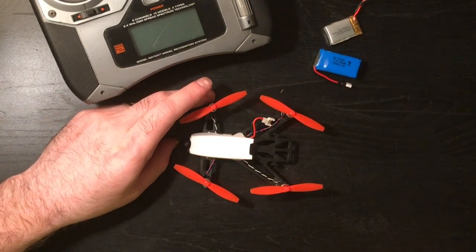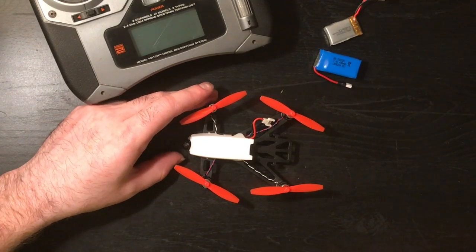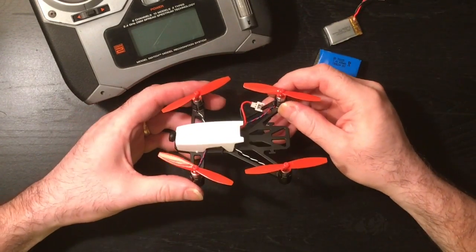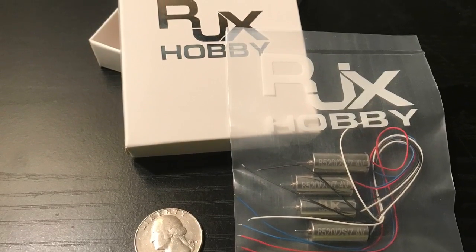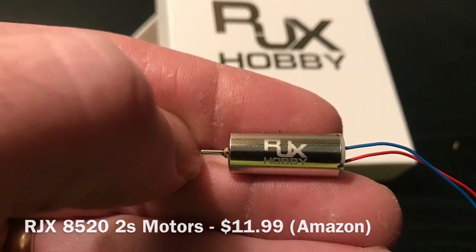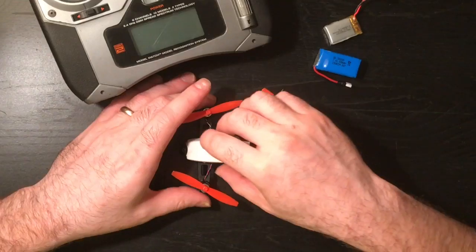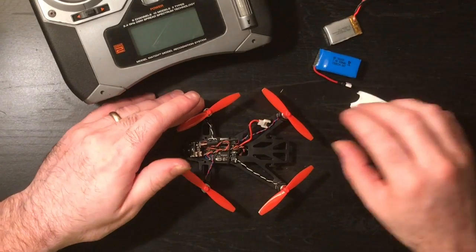For the motors, I ordered these off Amazon. I was looking for some two-cell 8mm motors — I know the pros say there's no such thing. I did find a company called RJX selling two-cell motors, so I went ahead and bought those. I don't know yet if they hold up, but they're sold as two-cell motors and they were about $13. So you're going to need some two-cell 8mm motors.